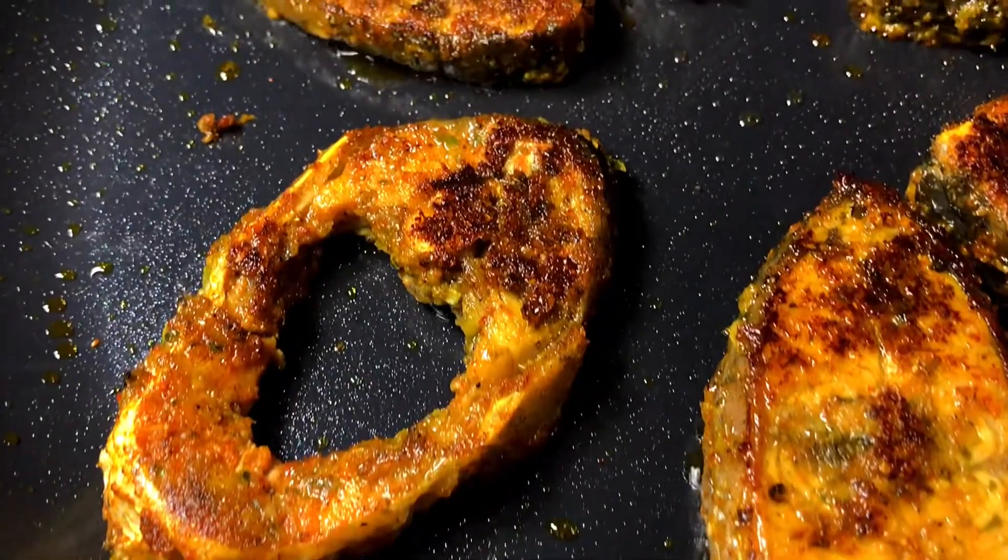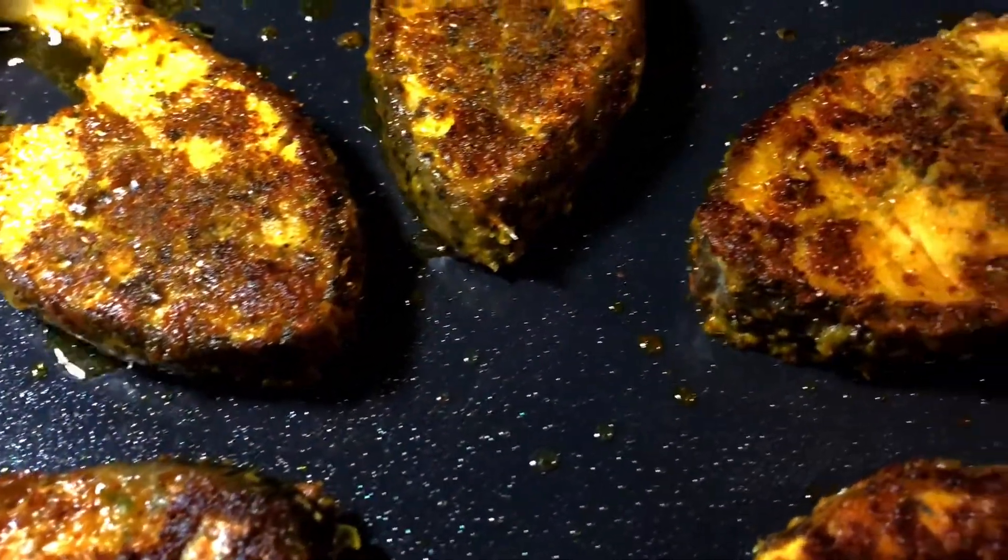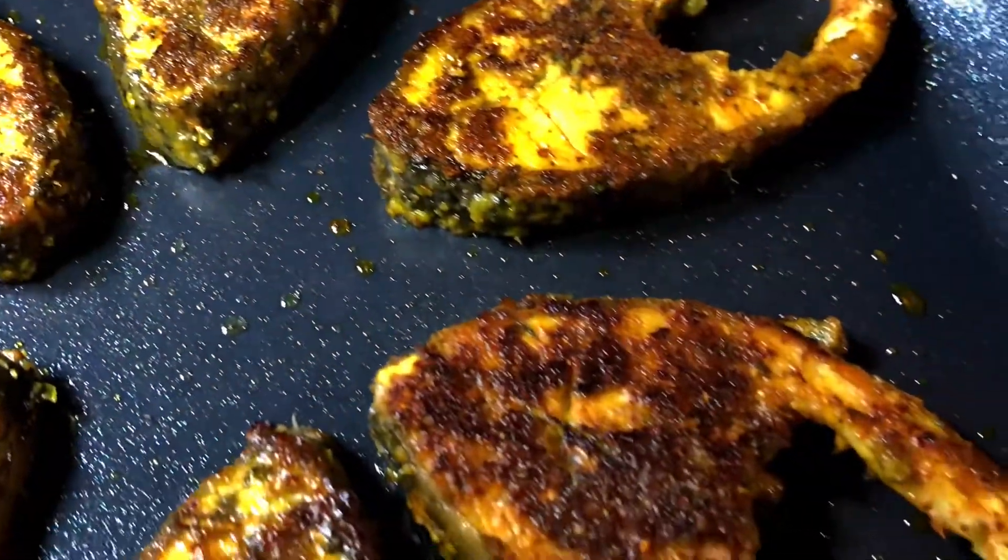Today I'm going to share with you the recipe of a delicious fish fry. This is so good because all the masalas that I added stick to the fish when I fry it. Many times when you make fish fry and add all the masalas, once you start to fry it, all the masalas just float away in the oil — but not with this recipe.